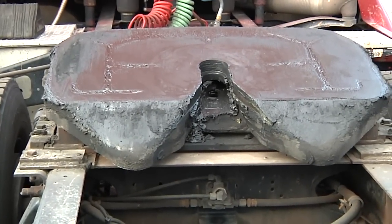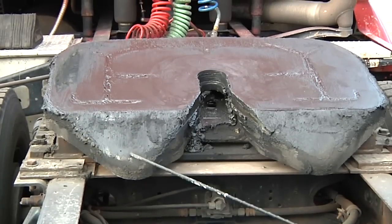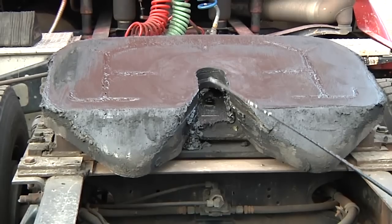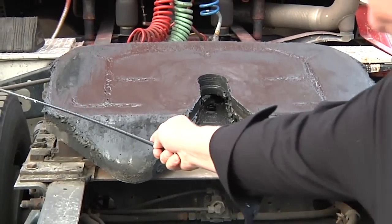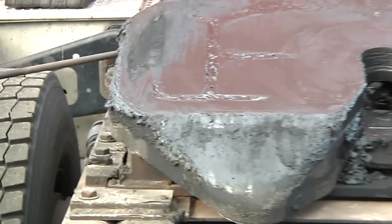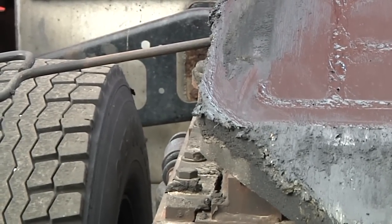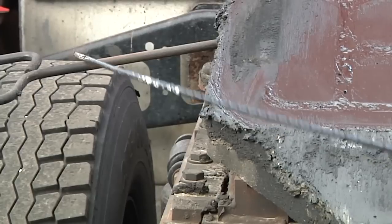I inspect the fifth wheel for damaged and or missing parts and that it is properly mounted and secured with no cracks and ample grease on the skid plate. I make sure that the fifth wheel is in the proper position for coupling. They must be tilted down toward the rear of the tractor, the jaws must be open, the safety locking handle in the automatic lock position, and if it is a sliding fifth wheel I make sure it is locked and in the proper position.